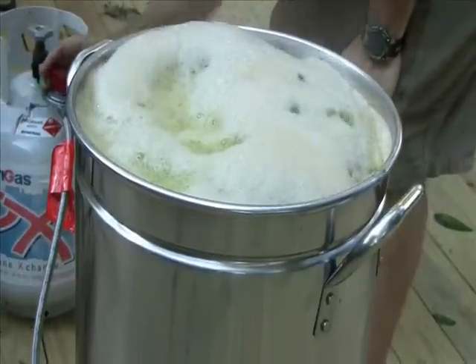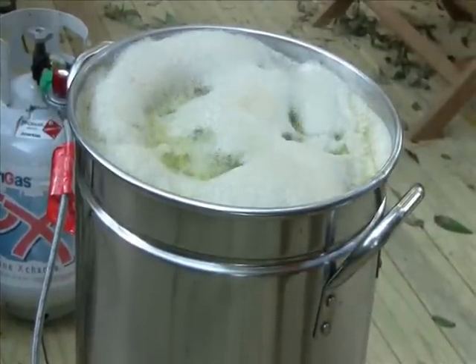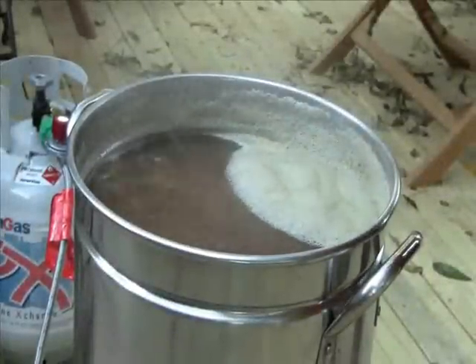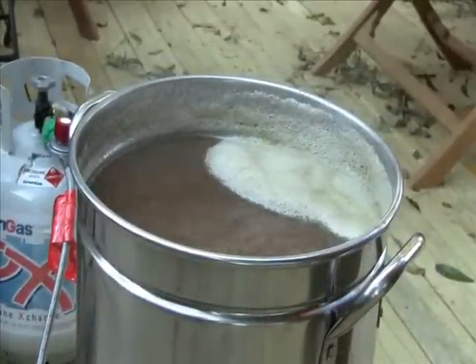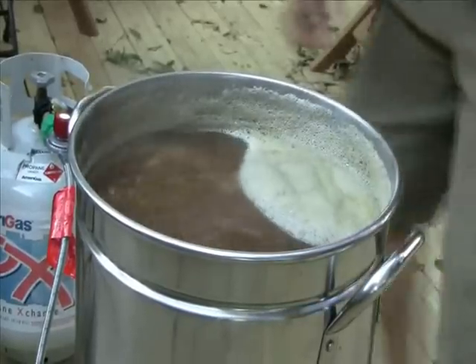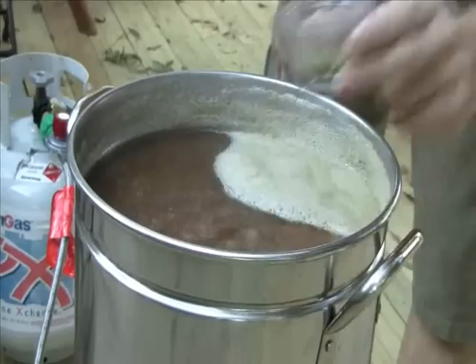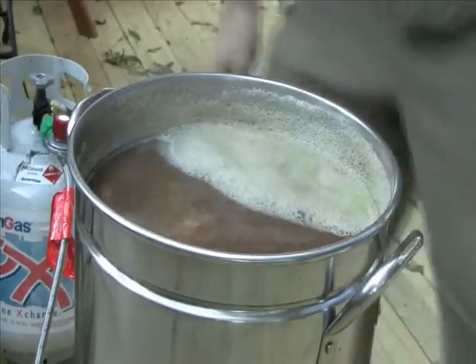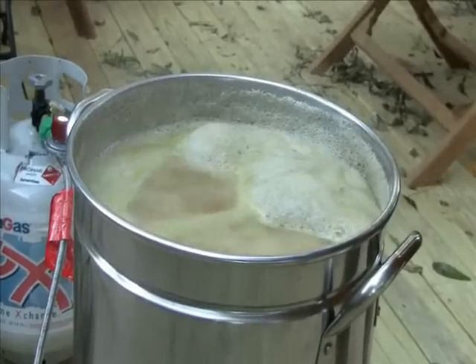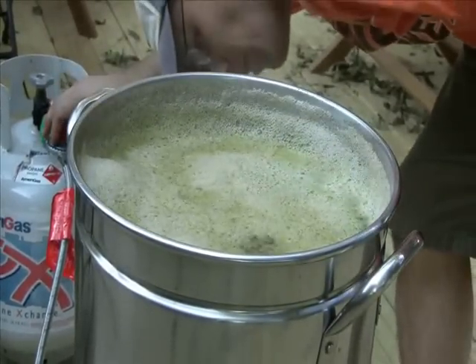Making sure we don't have any boil-overs. I'll update you on each of the hop additions as we go along so we can see how this thing is shaping up. Coming up to our next hop addition — killing my timer, getting my second round of hops, adding it to the boil. See you in eight minutes — well, actually I'll see you in about five seconds since I'm hanging around for those eight minutes.